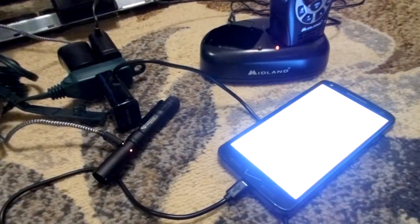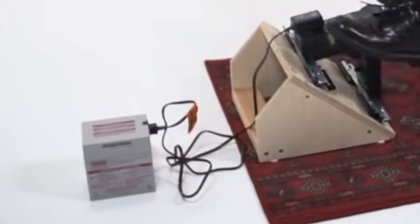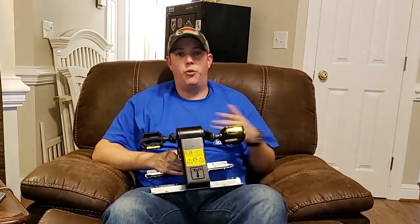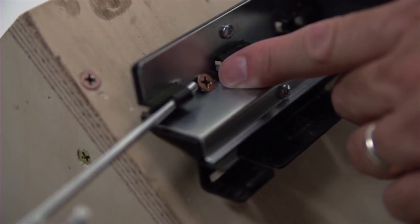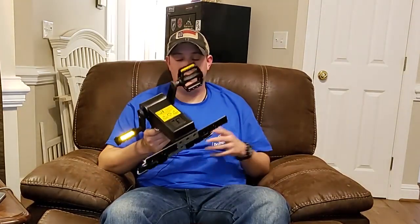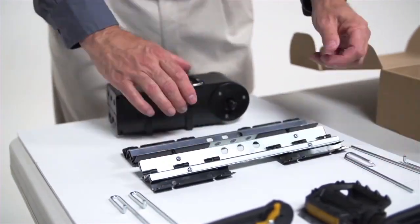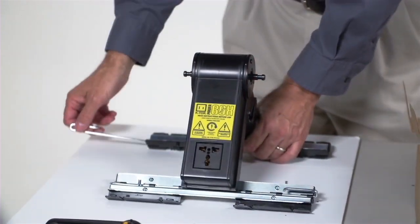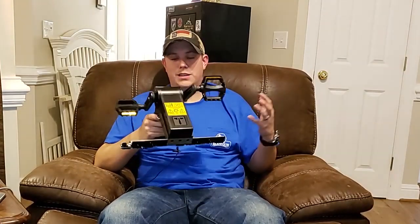One benefit of a traditional generator is stored power, but the K-Tor can work that way too — you can use it to charge a 12-volt battery and store that power to use with an inverter later. If you put it on a platform, mount it at an angle using the mounting holes to screw it down. It folds up really nice and tight, and even the first time putting it together it only took about three minutes. It seems very well made — heavy-duty plastic with metal pedals that should last a long time.